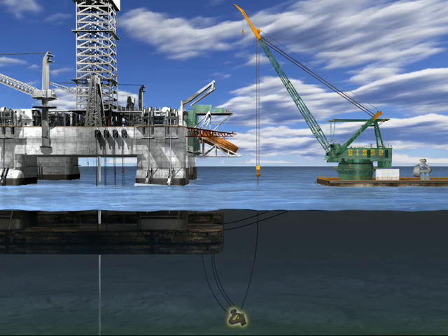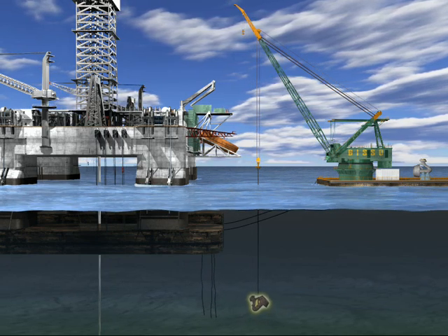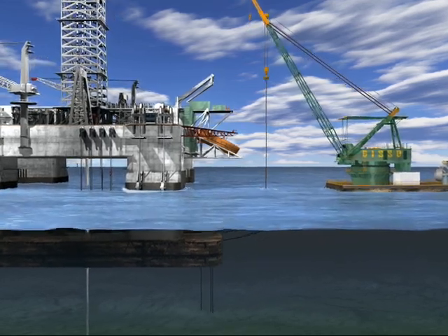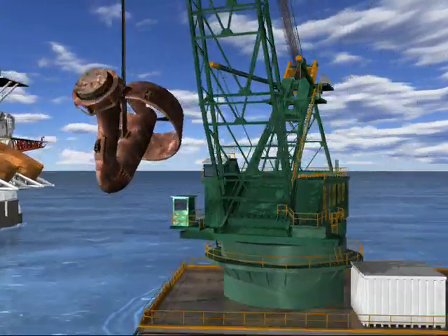As the derrick barge assumes the weight of the thruster, the rig releases it. The thruster is then lifted through the water column and out of the water. As the thruster comes out of the water, the derrick barge swings to place the thruster in the support frame.